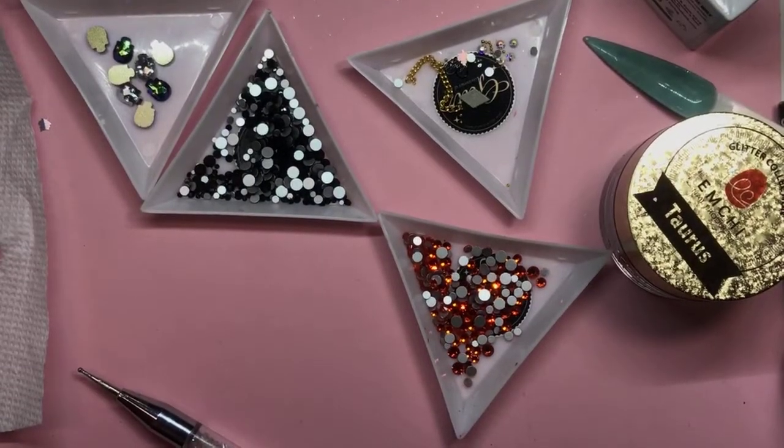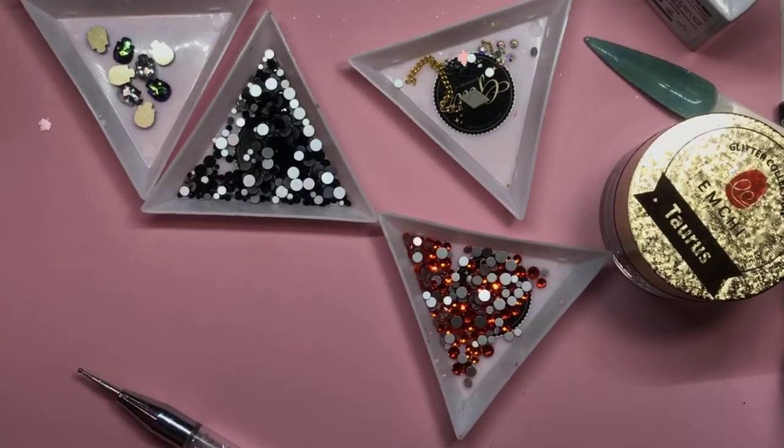If you guys are curious where you can find all this stuff, you're going to get it on glitzaccessoriesandsuch.com. You can search under Halloween and all this stuff is going to pop up for you. And if you use the code JENNYW, you're going to get 10% off of your purchase.